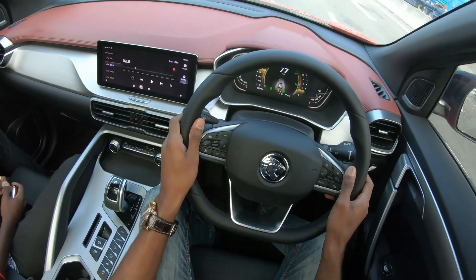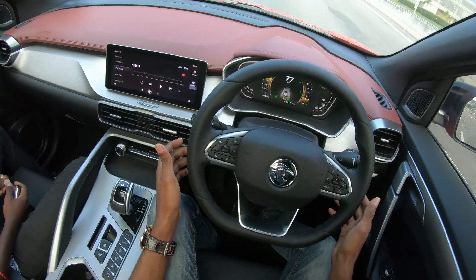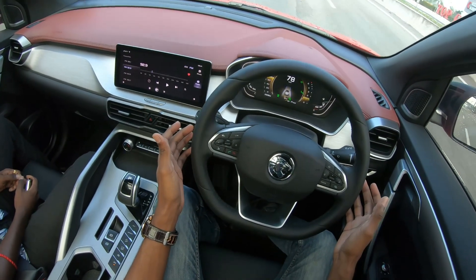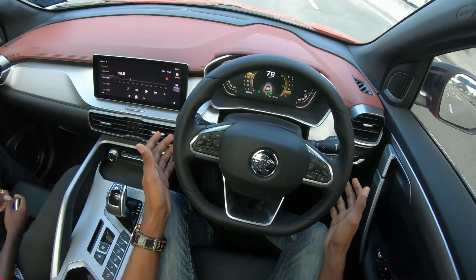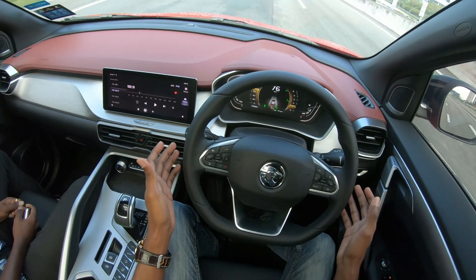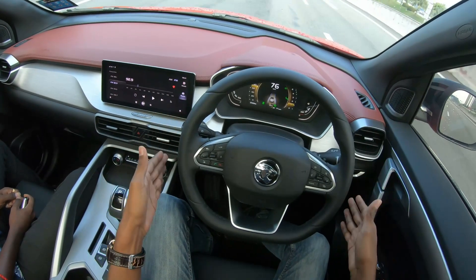So if I let go of the steering now, by right it should make sure I don't stray. So if I'm going a bit to the left — do you see that? I was not touching it. It's adjusting the steering for me so that it stays within the two white lines.